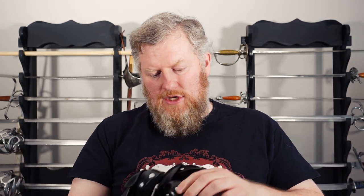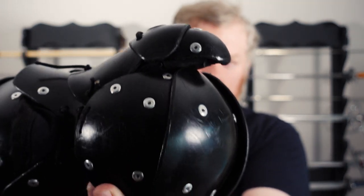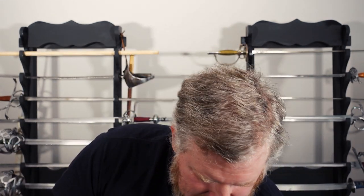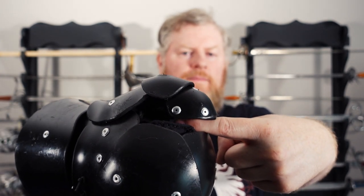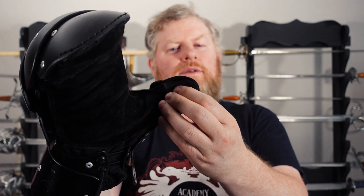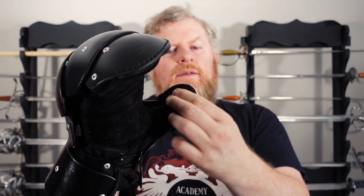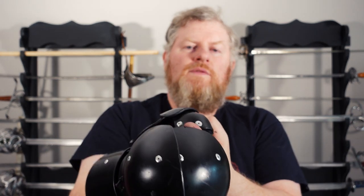Moving on to the thumb — there's a slight change here. The original thumb had almost a hook on the end, which sometimes slightly interfered with getting a good thumb grip on the hilt or blade. The new version is completely flat, so you can just clamp down nicely. In terms of protection, both have hard shells around the thumb and two layers of soft material underneath, providing puncture protection and a little impact protection, while still allowing really good grip.